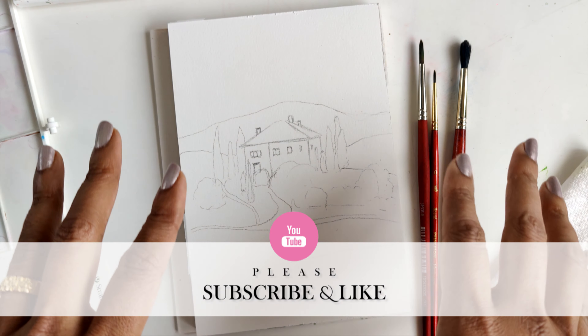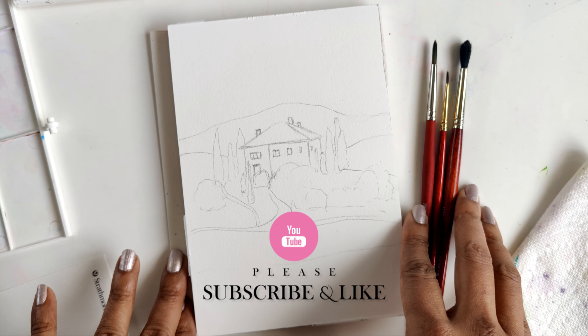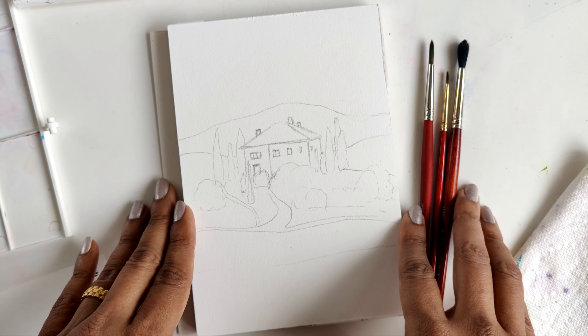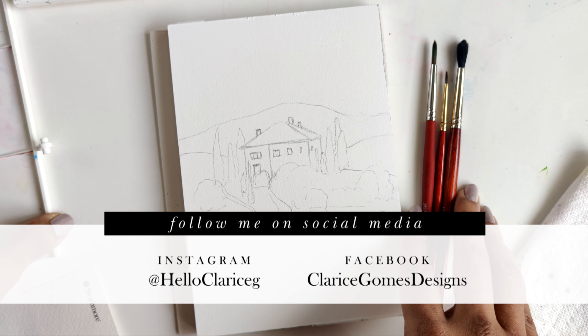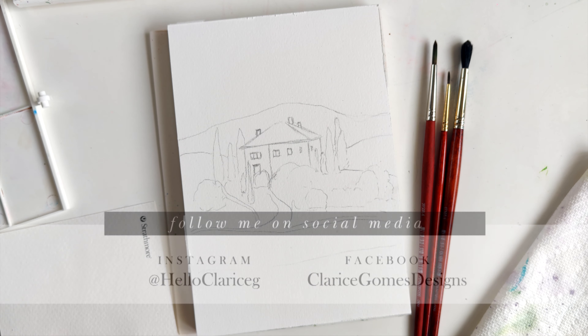Before we begin, I want to remind you guys — if you like watercolor, you like painting for fun, learning new things and experimenting, please hit the like button and subscribe, as I post tons of watercolor fun stuff on my channel. All right, on that note, let's get to mixing some colors.